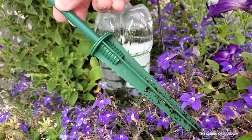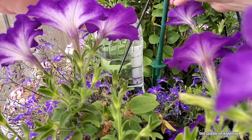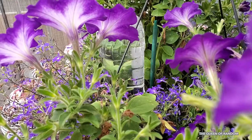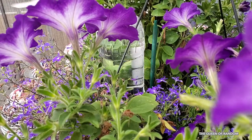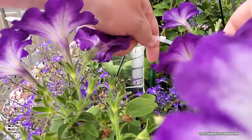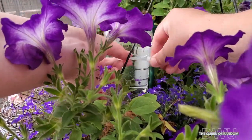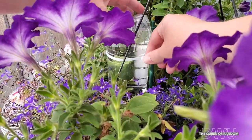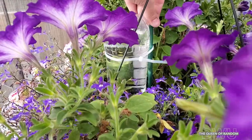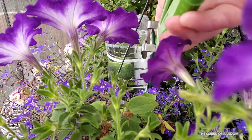Next I'm going to show you the staking of the bottle so it doesn't fall over. This stake is from an old solar light. I'm just going to stake it right beside the bottle and then use zip ties to tie the bottle around the stake. This will ensure that on those windy days your bottle won't fall over while you're away. This little hack is also great if you're a busy parent or always working, so you can always come home to some beautiful flowers.